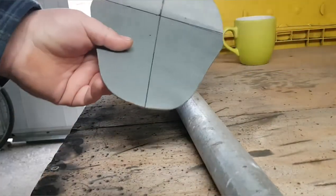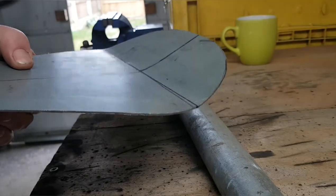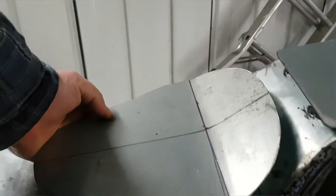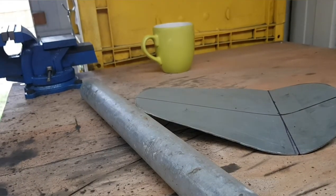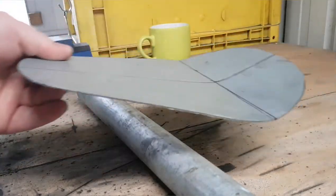So now I've got the bend in the seat. I think that will do there, like that. There we go. So the next thing I want to do is work out how I'm going to mount the solo seat onto my frame.